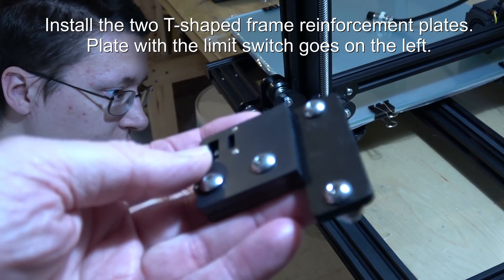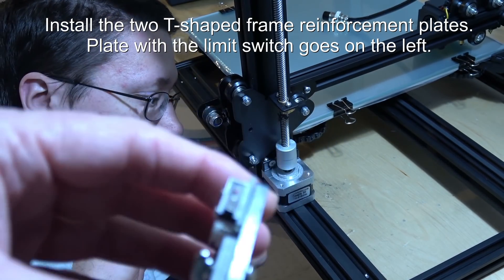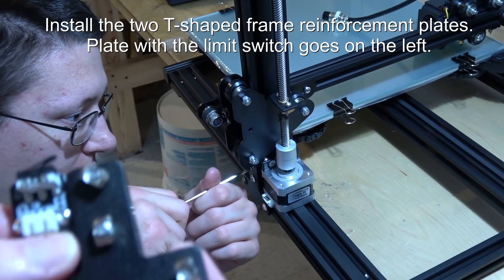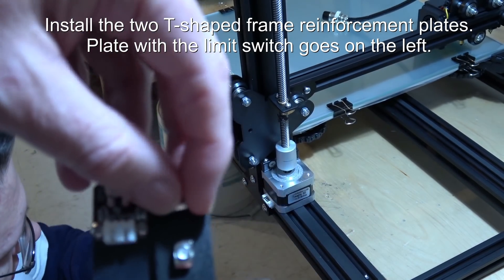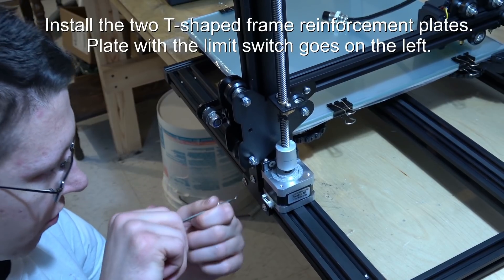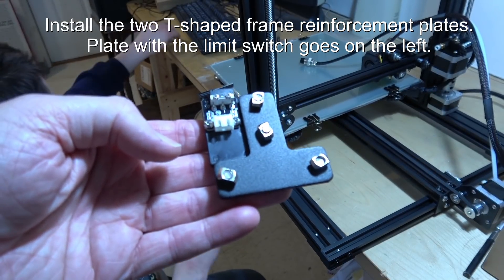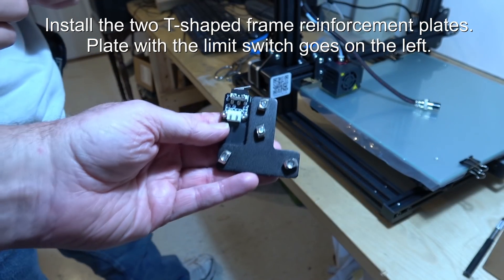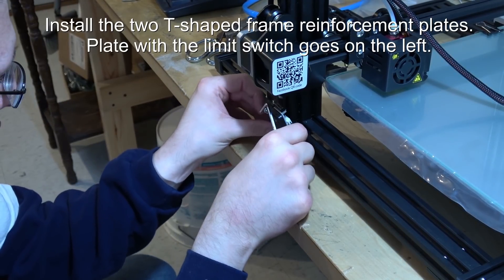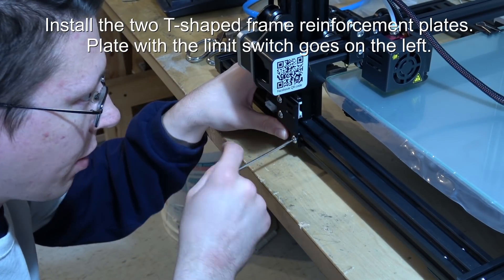John is putting on the first of two bracket plates. The one he's putting on doesn't have the micro switch on it — that goes on the side where the stepper motor is, so the board hits against that micro switch. You take the screws, turn them so they're aimed upward, put it into the slot, and tighten them down with the Allen wrench. Then flip it around and do the other side, which is the one with the micro switch near the stepper motor. The two bottom screws go horizontal and the others go vertical — it pops right in, then screw it down.